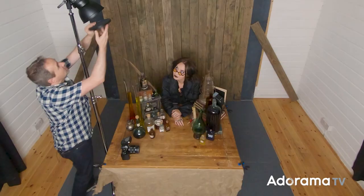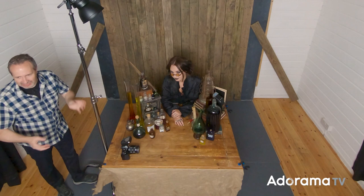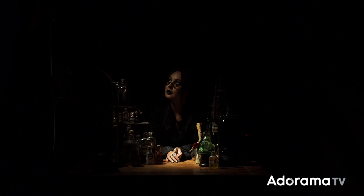There is a reason I'm using the Explore 400: it has a modeling lamp, which allows me to direct the light with much more accuracy when I turn off the video lights. That will take away some light, so I'm going to adjust my exposure to compensate. Let's take a test picture and see how it looks.